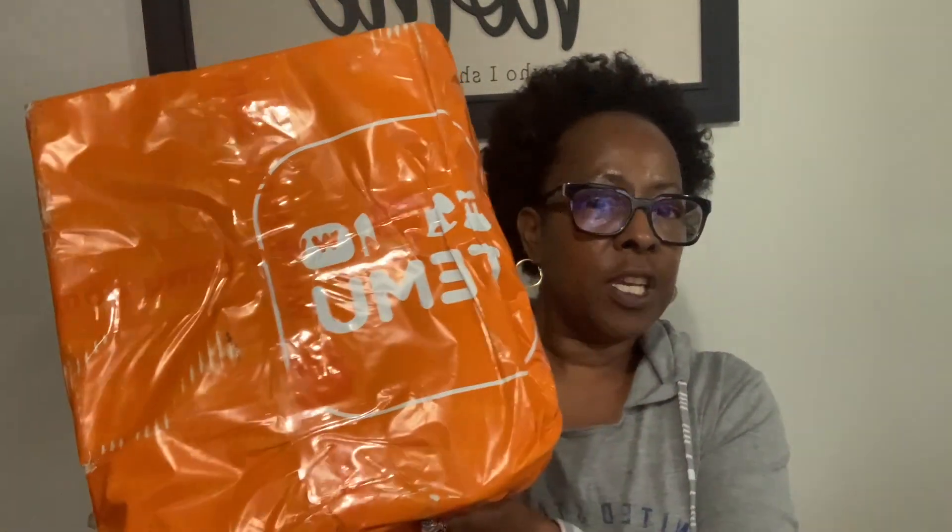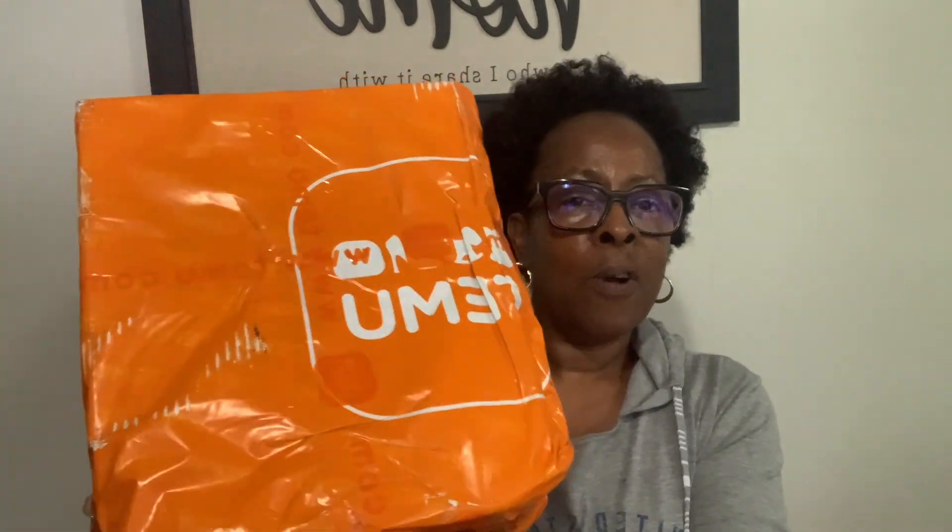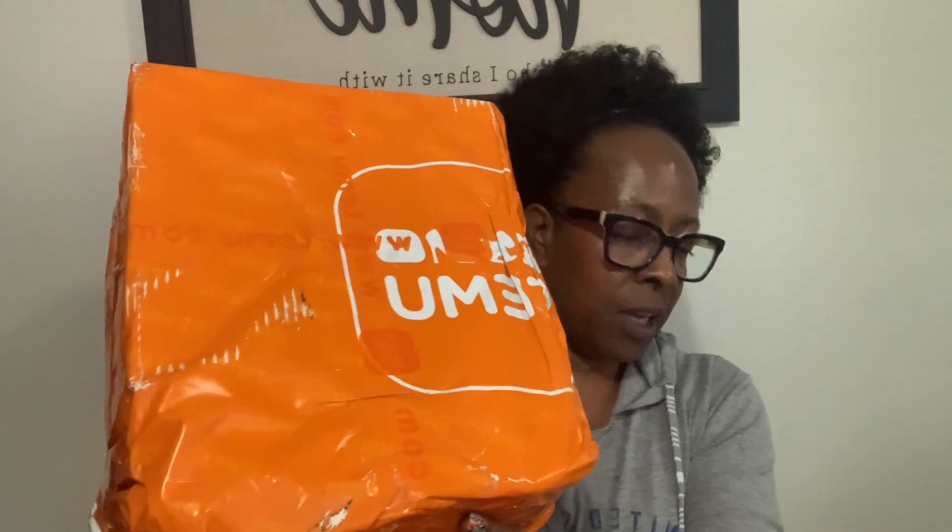Hey guys, welcome back to another video. Today I am coming to you guys with another Temu shopping haul. This is a shopping haul and in this box, these were free gifts that I won from Temu by referring other people — three free gifts. So I'm gonna open up the three free gifts that I was able to select for referring others.